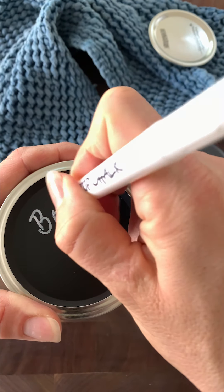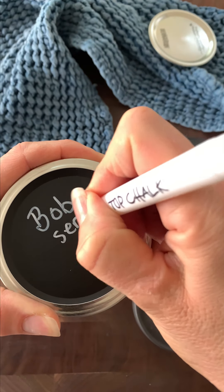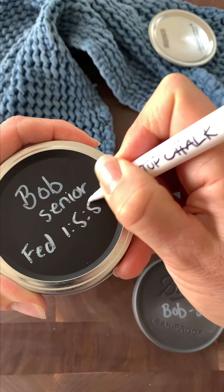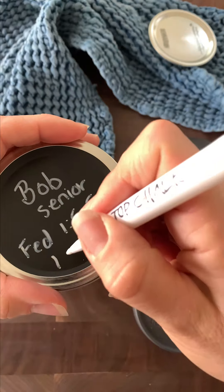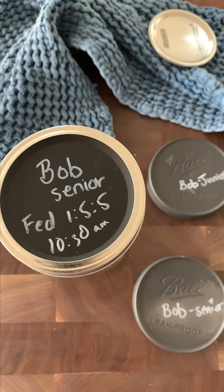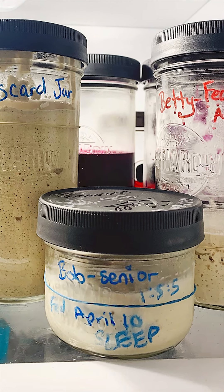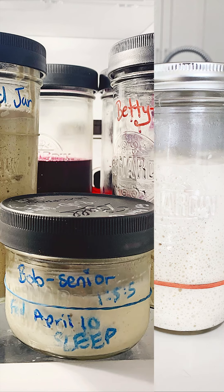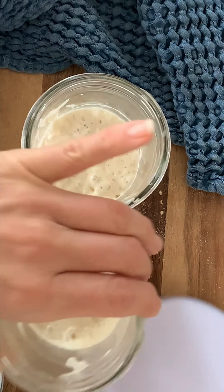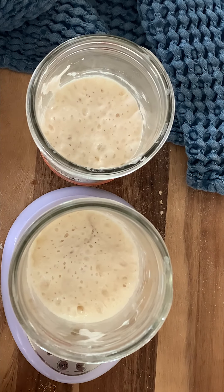Label your jar with the name of your starter, what it is, and when you fed it. I love these little chalk writers — they're so easy — and I found these covers at Canadian Tire so I can use chalk on them. I write the name, the ratio I fed it, and the date. Then put the elastic back on and it's all ready to go. Now that the starter is tucked away, we can start working on creating our leaven using that leftover active starter.